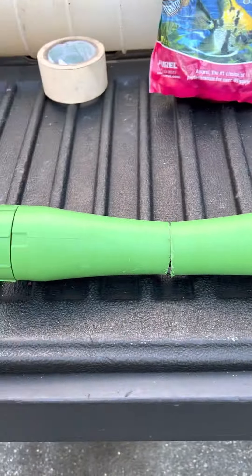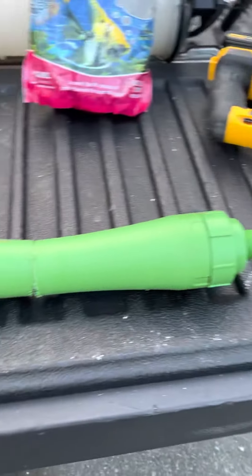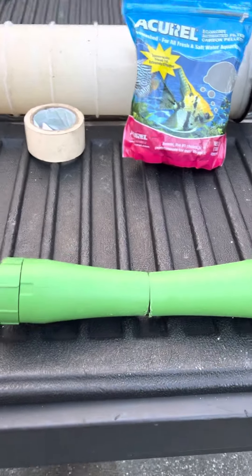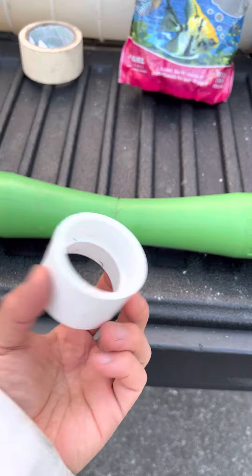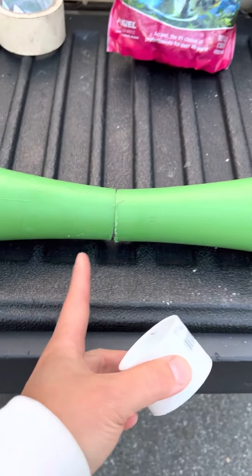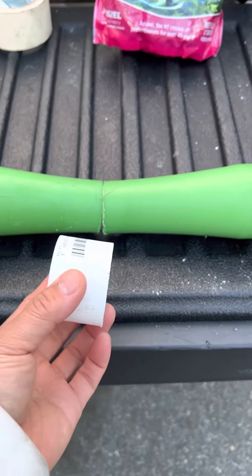I got a hack for you. Take this baby right here — saw it right in the middle, cut it right in the middle. Then buy one of these — this is just a union, a one-and-a-half-inch pipe union. The inside diameter is right about one and a half inches.